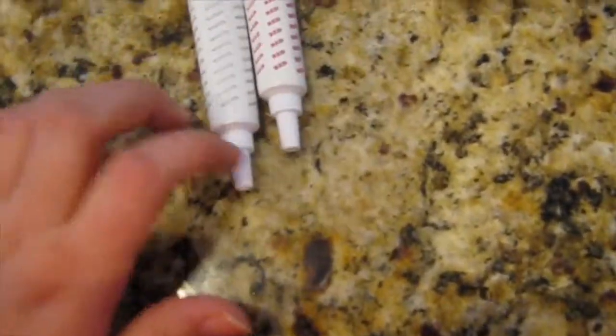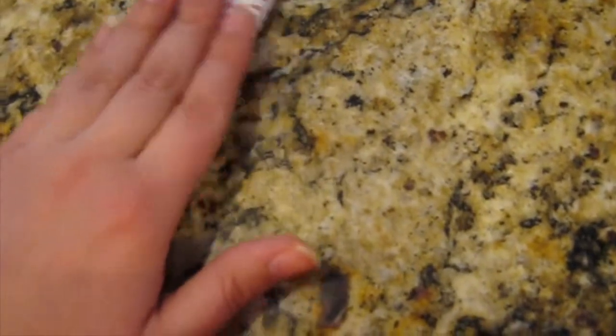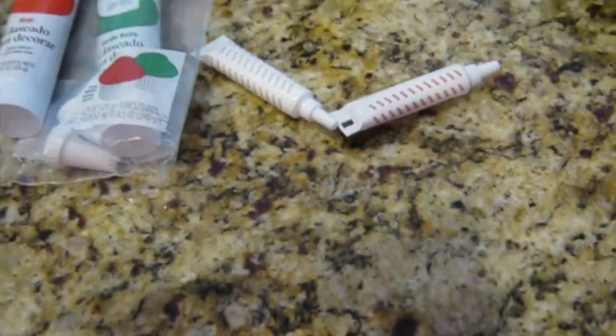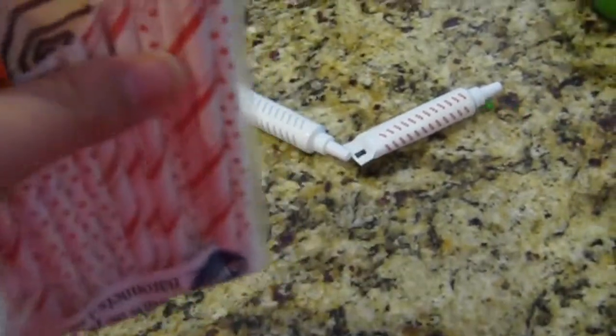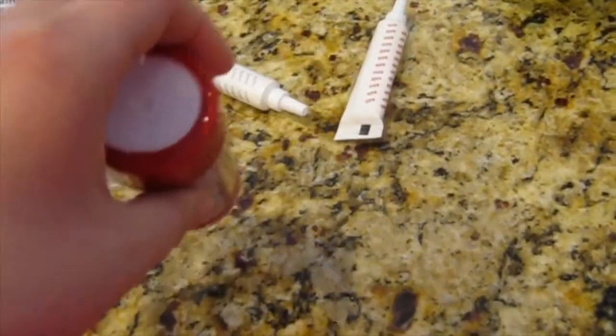These came in a package with red and green also. Usually one of the things you buy after Valentine's Day and they stay where you can use them for a while — they're like the stock, the things to make cake pops with. Along with these, we got these after Christmas also.